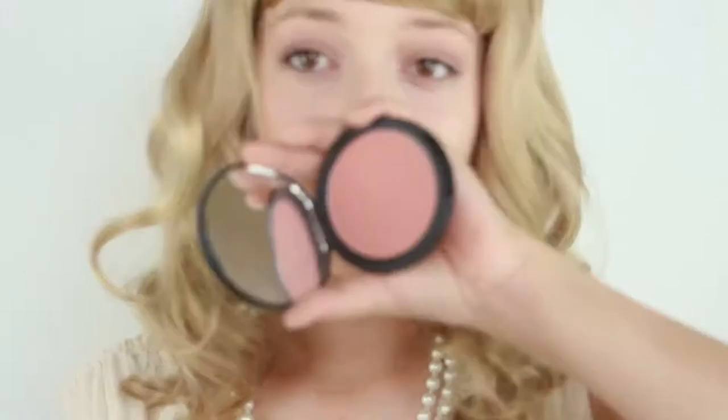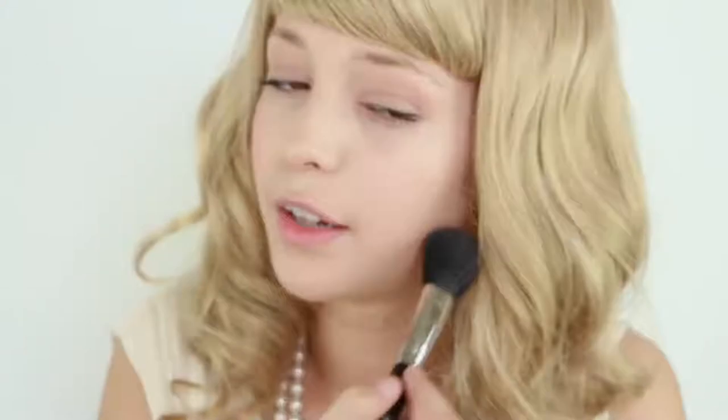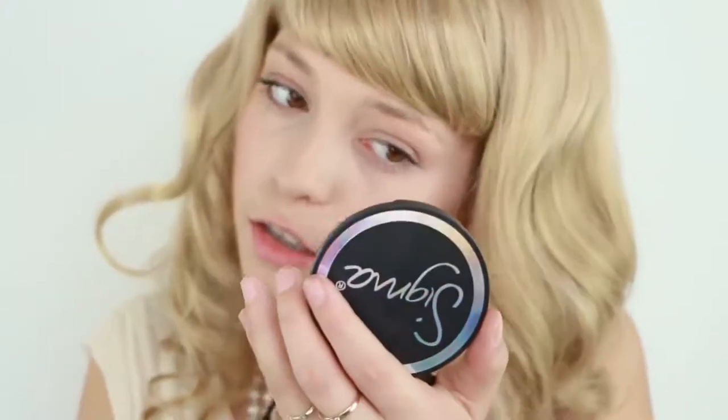Now I'm applying just a little bit of blush. I recommend being very light-handed with it so it doesn't look artificial.